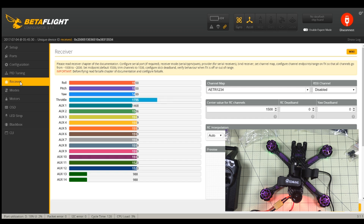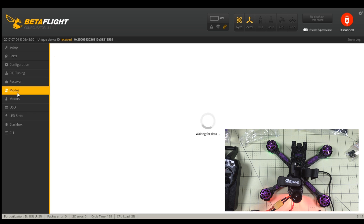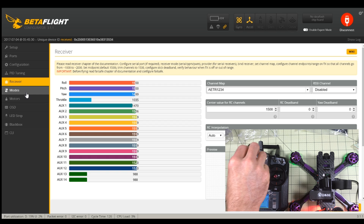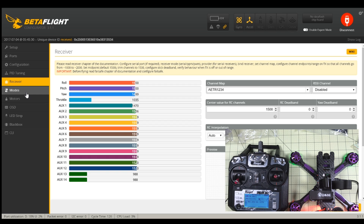So the radio is actually bound — they did take care of that, which is nice. It's probably just a matter of setting up modes. These switches don't seem to do anything. I've never had one of these radios, so I'm probably going to have to set the switches up to do something.